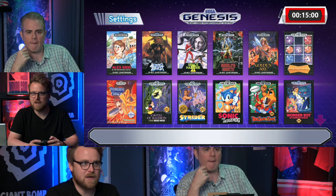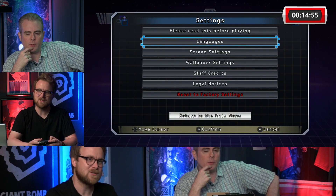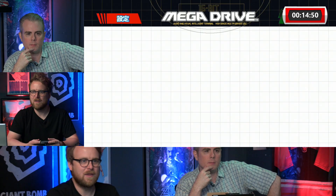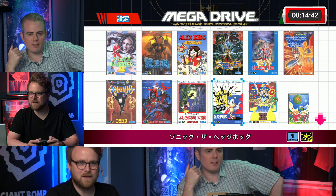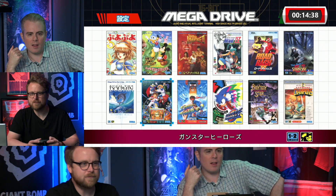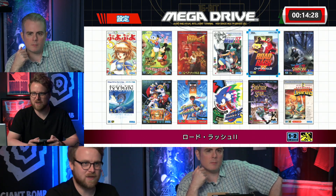The interface displays the game library and there is a way to flip it to see the game spines. You can also change the language, and backing out shows the Japanese cover art, which is a nice detail. Some games obviously went by different names — most notably Robotnik's Mean Bean Machine becomes Puyo Puyo in Japanese, and it actually switches to a different ROM based on the language setting.